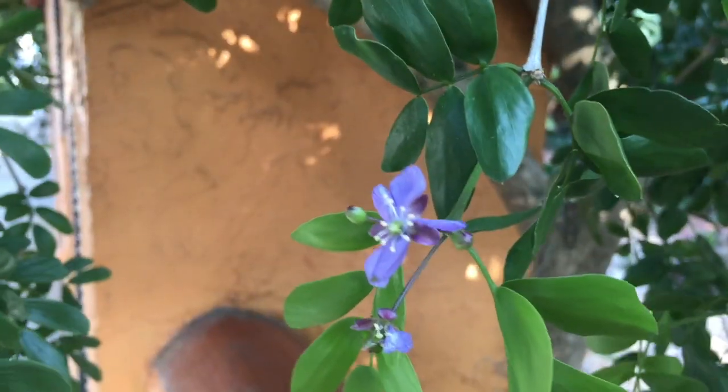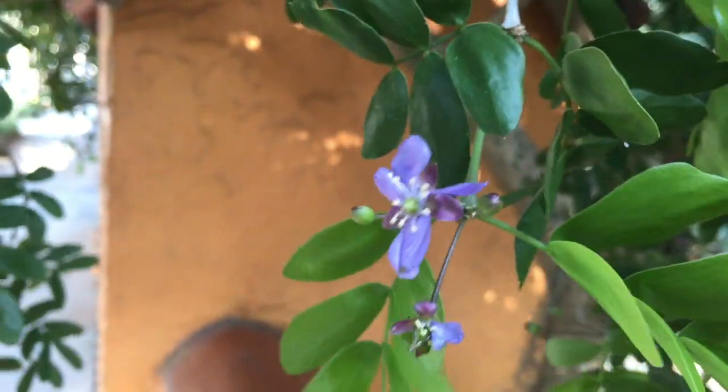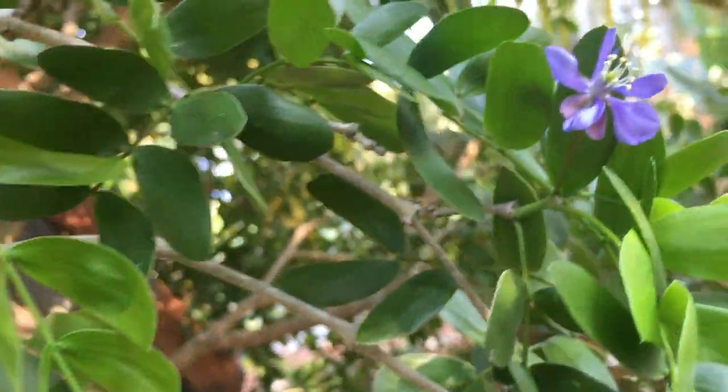The flowers of Lignum Vitae have a blue-purplish color. They have about 10 stamens, and again, they have the five petals and five sepals characteristic to the family. To me, they look a lot like rose flowers. They are most abundant in spring, but they can be found year-round.